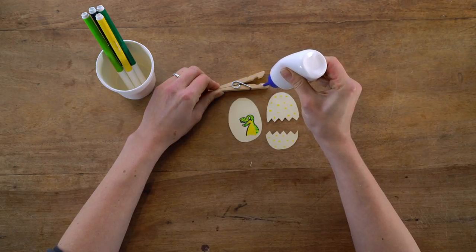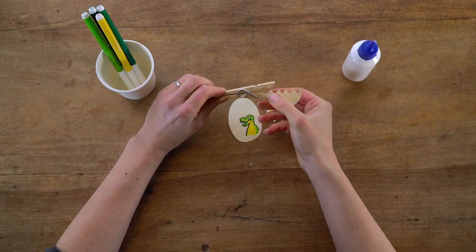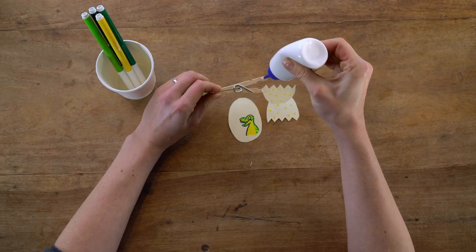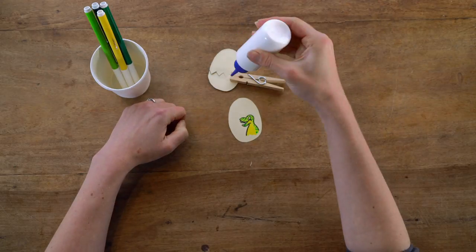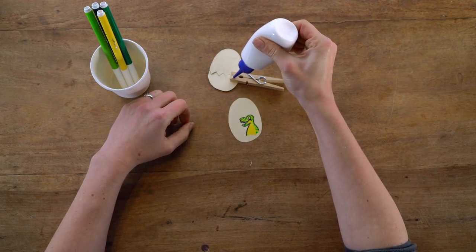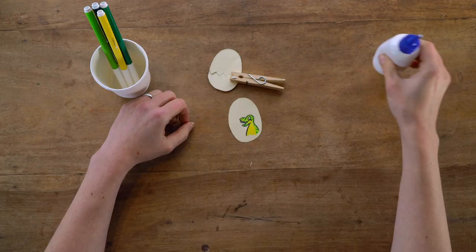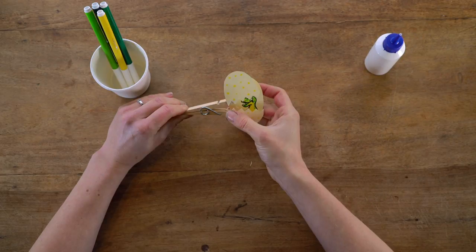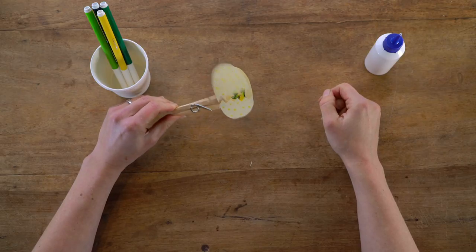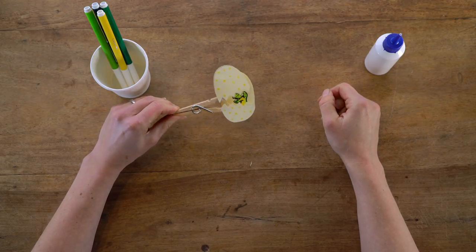With your peg lengthways, glue the wood and attach both halves of the broken egg on the front, making sure the edges match up with each other. Then place some glue on the back of your peg and stick your whole egg to it, making sure it matches up with the broken halves, like this. Wow, look at that! Go and see who you can surprise!